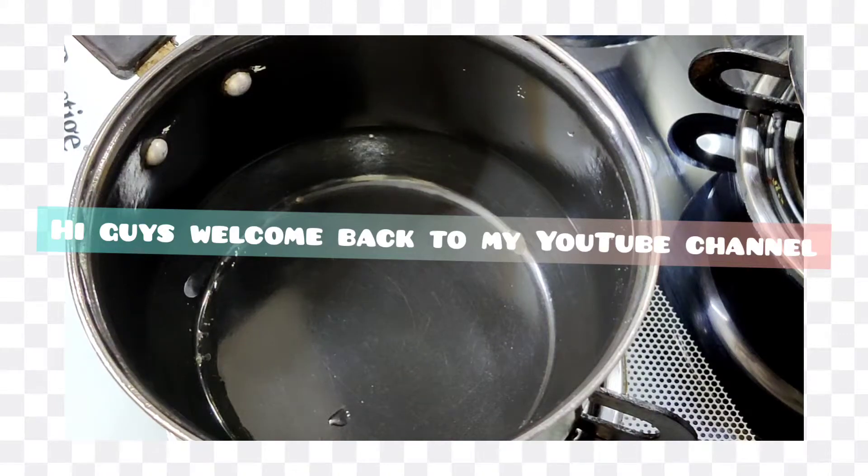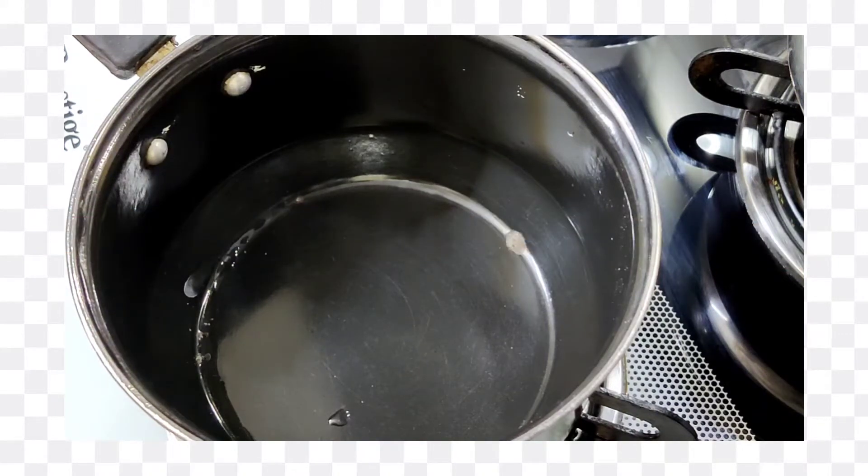Hi guys, welcome back to my YouTube channel. Today we make pizza without cheese in lockdown. Let's get started. In a saucepan, we will add ghee or butter.